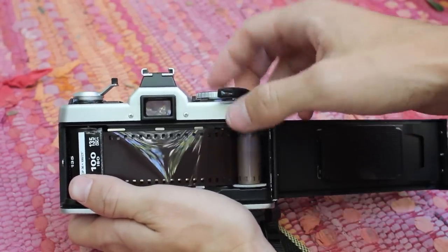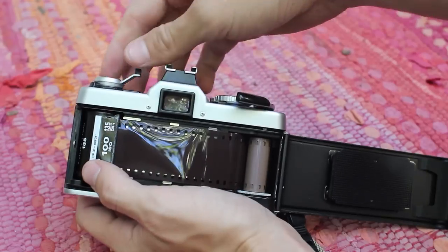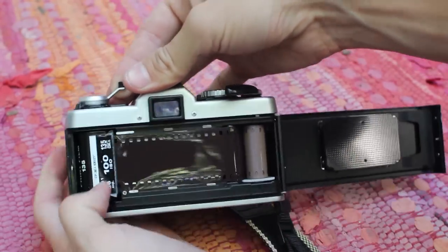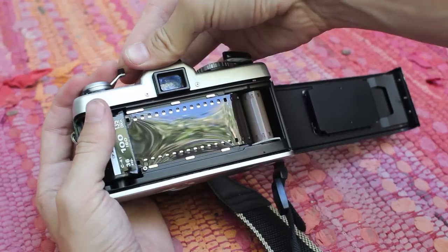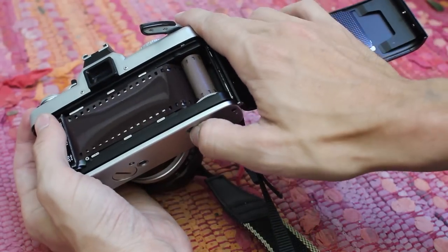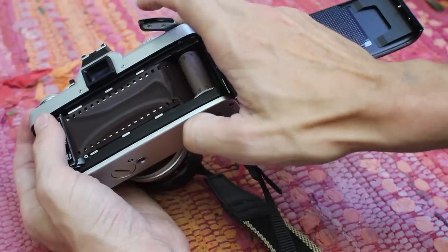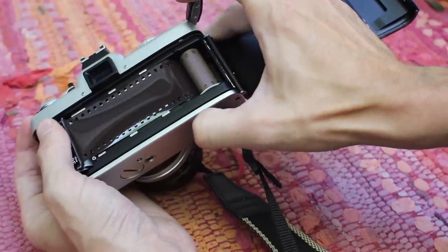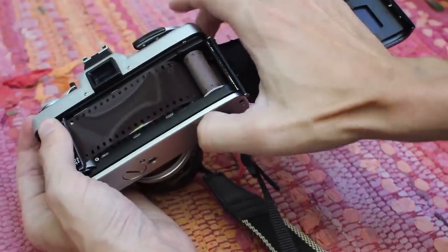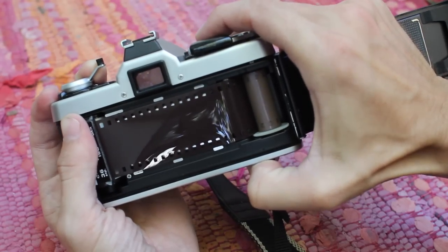Before you wind, here's what you need to do: wind the rewind knob back until it's tight — you'll feel it get tight — and hold that in place. Don't let it move. Then press the rewind button in and hold it, and then wind the advance lever. You'll see the film doesn't move. Release that and you're ready to take your second picture.